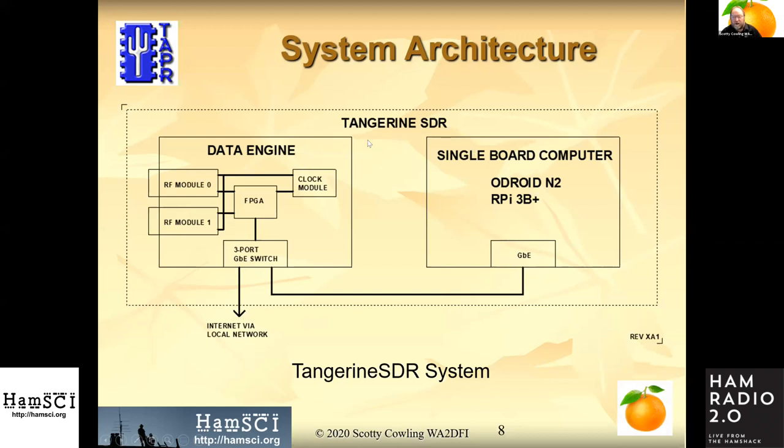The Tangerine SDR system requires a single-board computer to do all the networking and a lot of the data crunching, whereas the data engine, RF modules, and clock module are responsible for acquiring the data, applying timestamps to it, and formatting it.